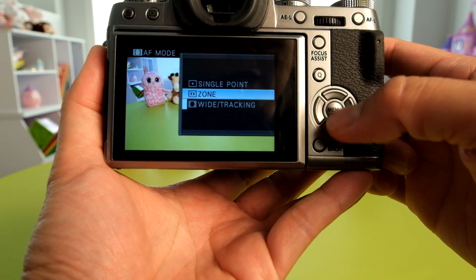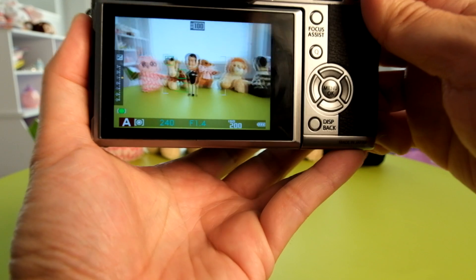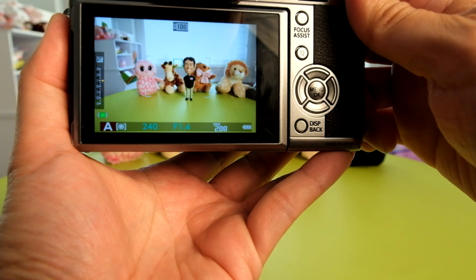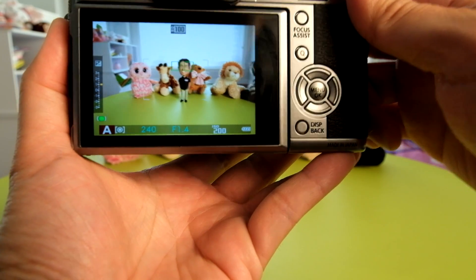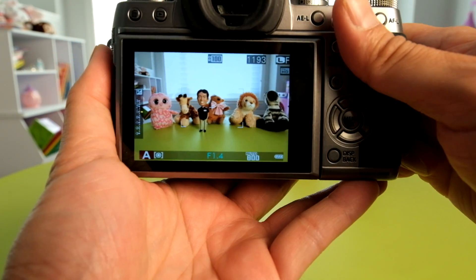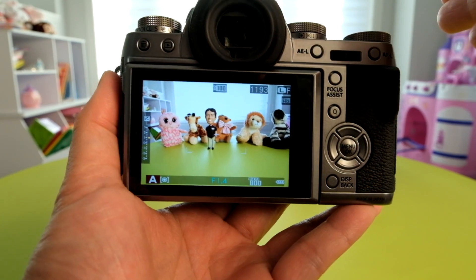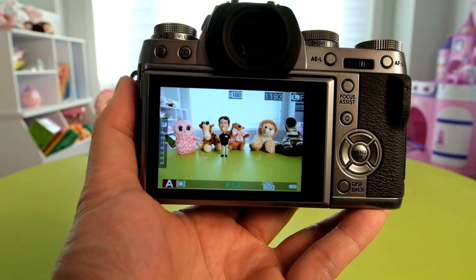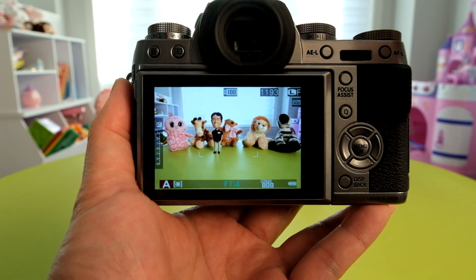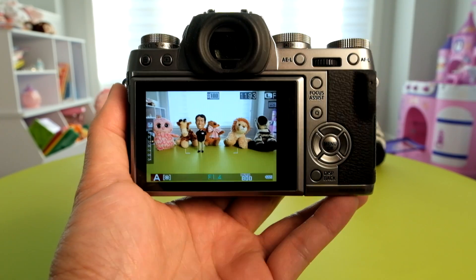Pushing back up, I can select the zone area and show how it works with continuous autofocus. As you can see, panning left and right, it picks up the Fuji Guys Billy Bobblehead doll — it works quite well and is much improved. The autofocus accuracy has been improved, and it's also been improved for taking pictures in low light, going from 2.5 EV sensitivity down to now 0.5 EV, making it better for focusing in lower light situations.